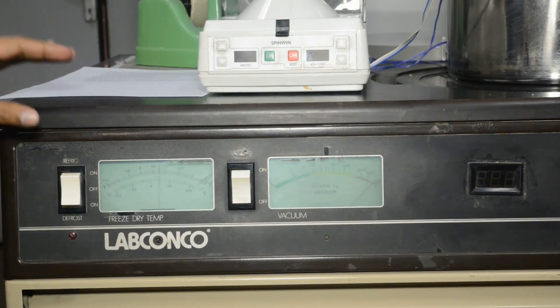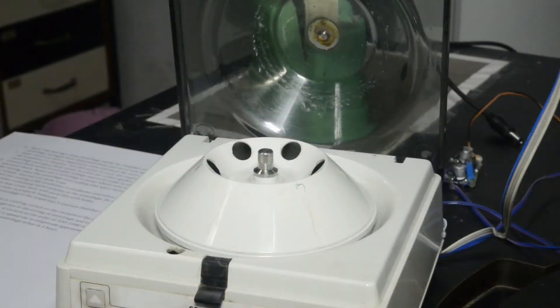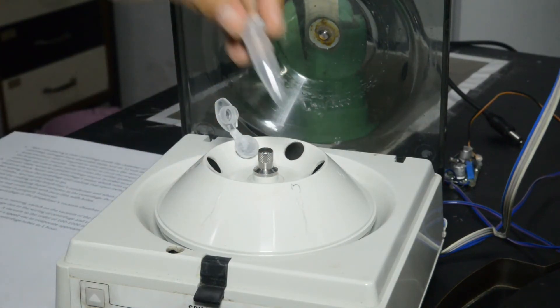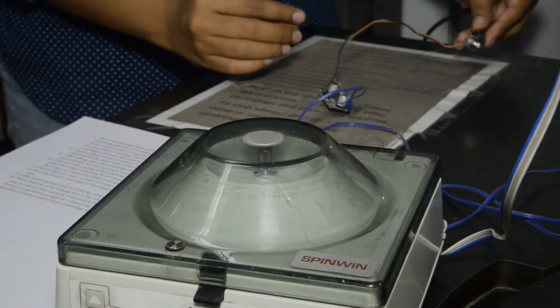First, start the cooling of the lyophilizer's condenser and when it reaches minus 30 degrees Celsius, place the tubes containing liquid samples in the centrifuge. Do not close the lid of the tubes; you may cover them with parafilm with holes. Ensure that the rotor is properly balanced.